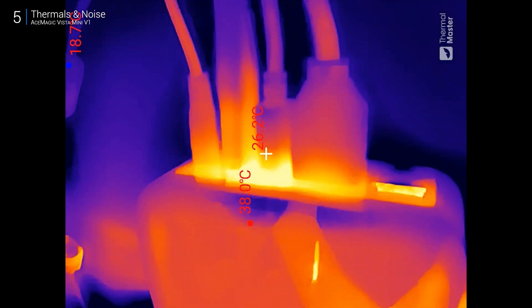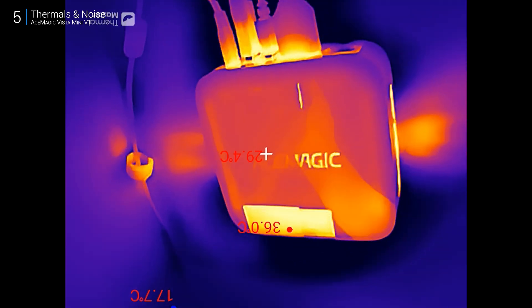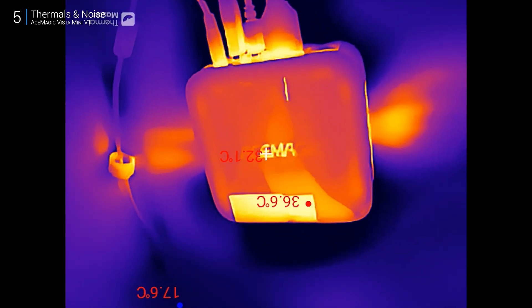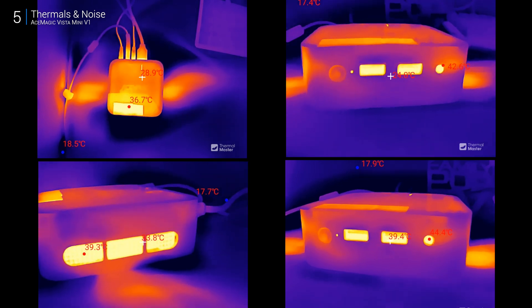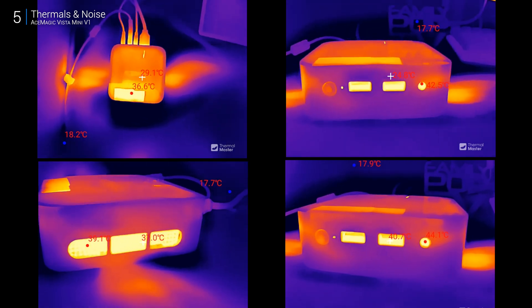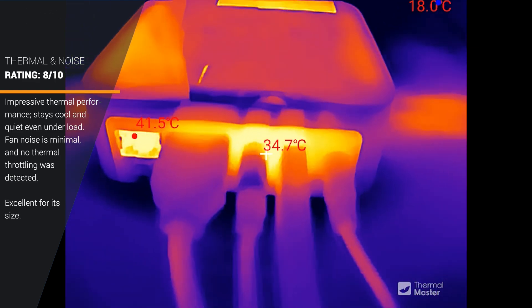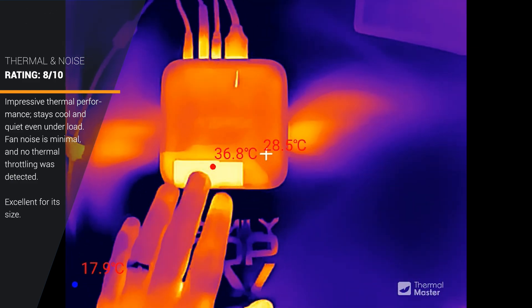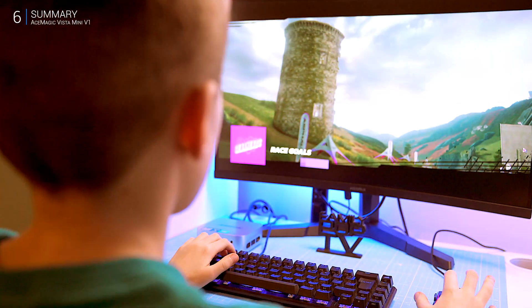Thermal performance is honestly pretty impressive. Even under load it stays cool and quiet — the fan is there if you listen for it, but it's not distracting. Heat vents out the sides, so just make sure those aren't blocked. Power draw is around 30 watts as expected, and fan noise barely hits 35 decibels. No noticeable thermal throttling even when pushing it hard, though during Cinebench R23 temps spiked to around 40–45°C — not alarming, but something to keep in mind.